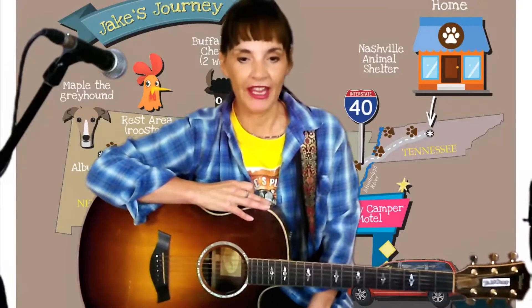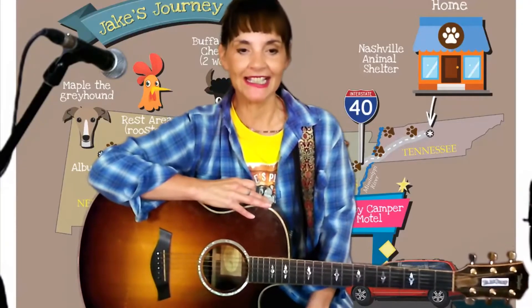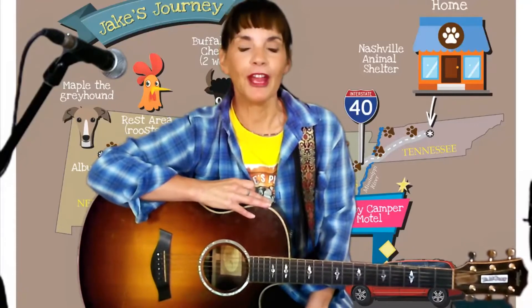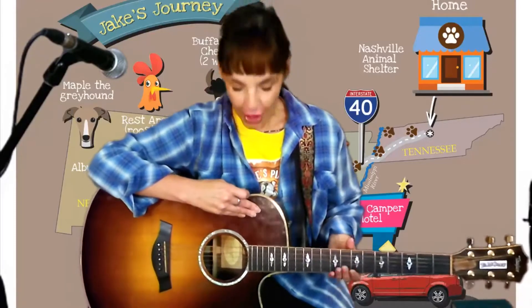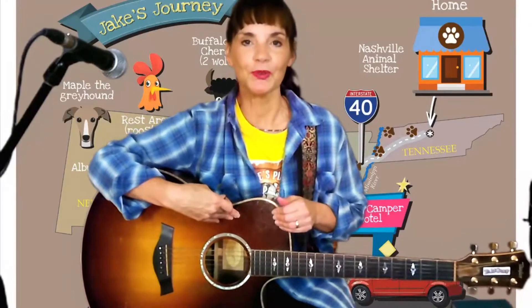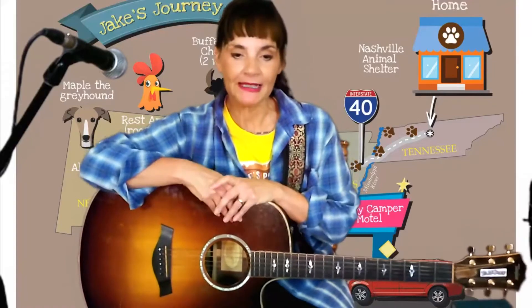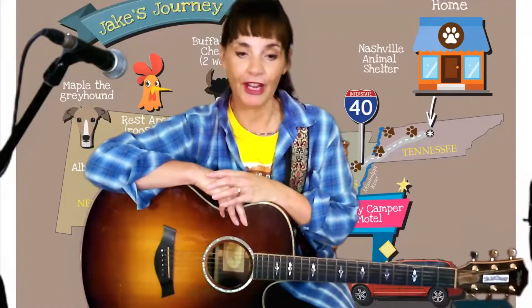I was just about your age when I got my first acoustic guitar and started writing songs and singing on stage. Then my guitar became my friend. In fact, I've given my guitar a name. I call her Rose because of her beautiful mahogany rosewood. Maybe you could name your guitar too. Today we're going to spend some time learning about our guitars, letting them become our friends.